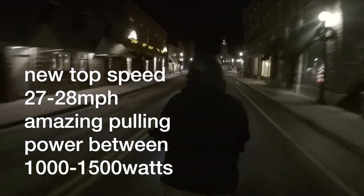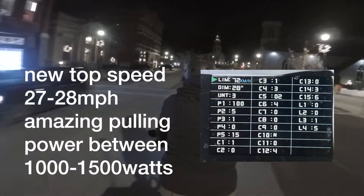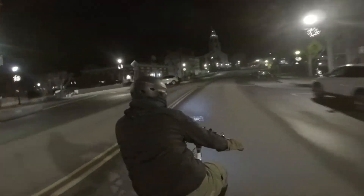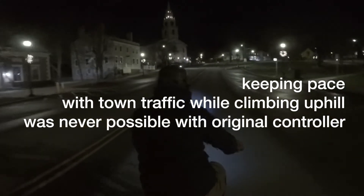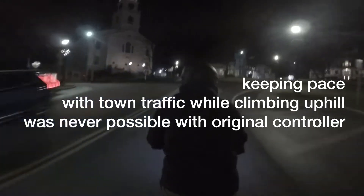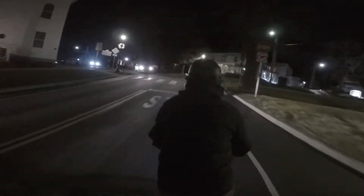My top speed went up about three miles an hour. These are my settings here and we'll talk about this later — the controller has some really neat settings. Keeping pace with traffic, climbing hills, and going through circles, I feel like I'm less of a liability to the cars around me because I've got this hundred pound bike and now I can really pull myself along.